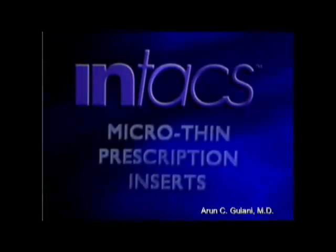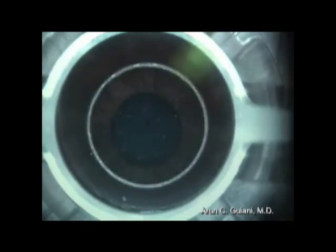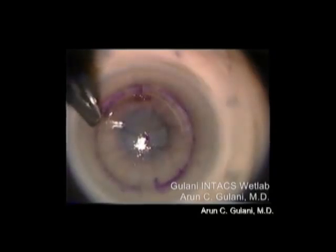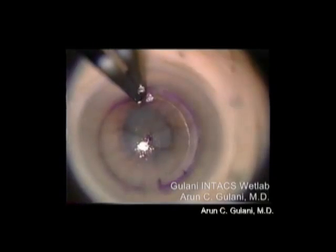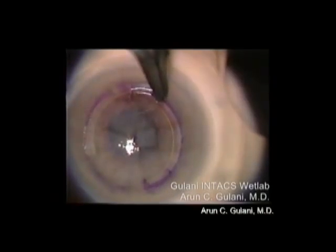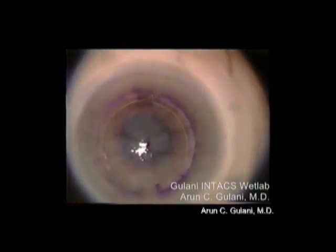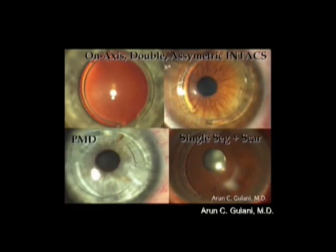In further ectasia, we can use Intacs by first making a channel in the lamellar cornea with a tiny slit incision. The Intacs rings can be inserted as segments — one segment — and they act by flattening the cone into a dome as you see here. The second ring is now being inserted. Intacs can be placed in various combinations of single or double rings, with large and small optical zones, for effective outcomes.